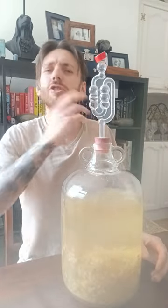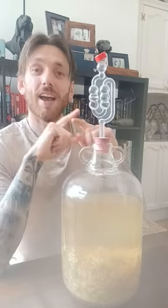Elderflower mead. Mead is super traditionally British. All it is, is like a honey wine.